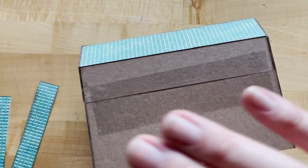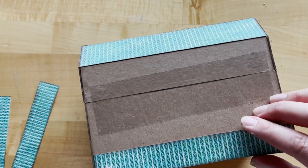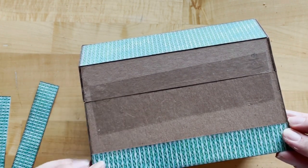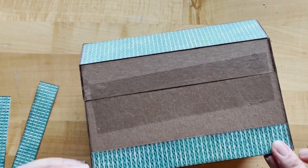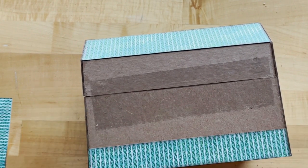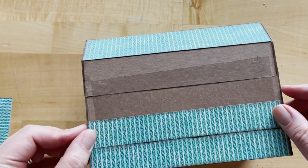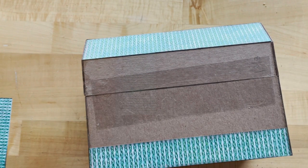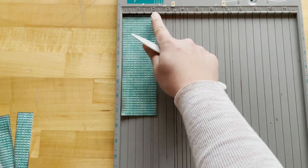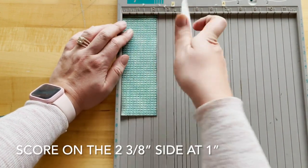Now we are going to flip our box around. Working from the top down on the back, our last 7 and 1/4 by 1 and 1/2 inch piece goes right next to our top center. Then we're going to skip the taped area and start working on the bottom. We've got our 7 and 1/4 by 1 inch strips ready to go — this will adhere flush to the bottom and the right and left hand side. Then working up, we adhere our next strip. Step 14: we are going to score the piece that is 2 and 3/8 by 7 and 1/4 inches — putting it on the 2 and 3/8 side and scoring at 1 inch.